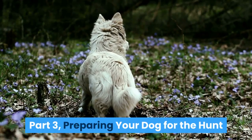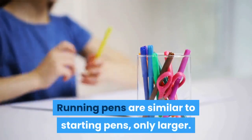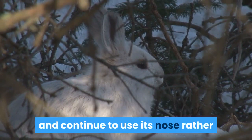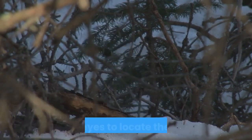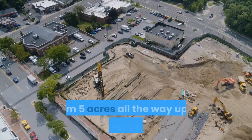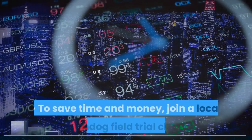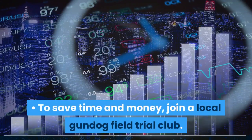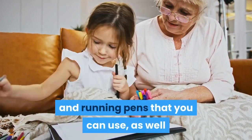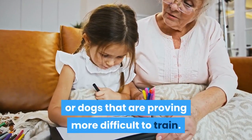Part 3: Preparing your dog for the hunt. Move your puppy to a running pen. Running pens are similar to starting pens, only larger. Your puppy can track farther afield here and continue to use its nose rather than its eyes to locate the rabbits. Running pens can vary widely in size, from 5 acres all the way up to 100 acres or more. To save time and money, join a local gundog field trial club, as most clubs will have both starter and running pens, as well as professional dog trainers who can help with puppies that are proving more difficult to train.